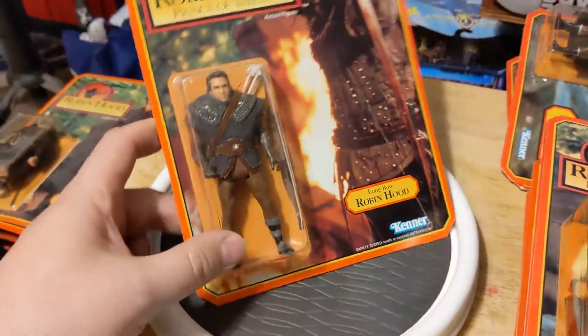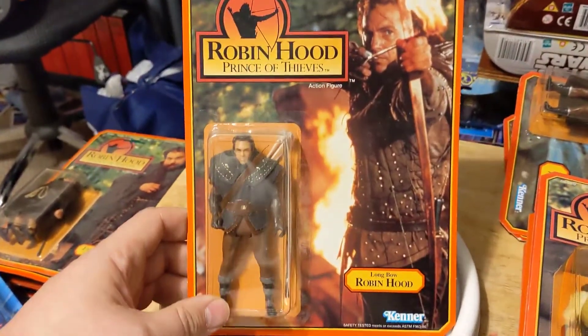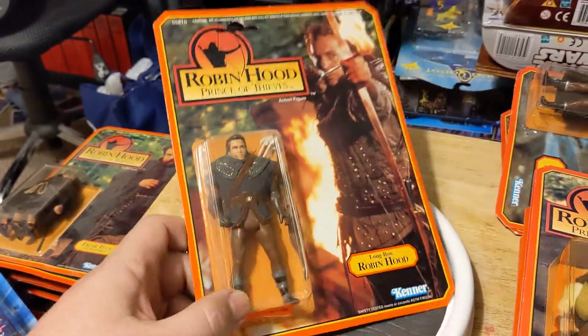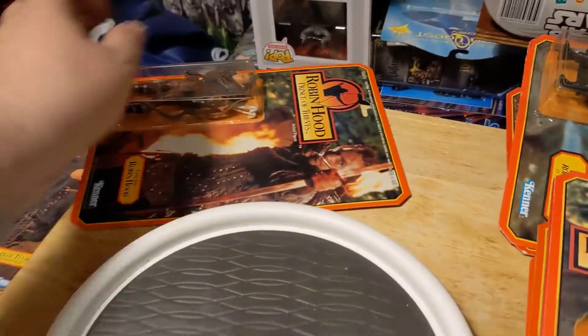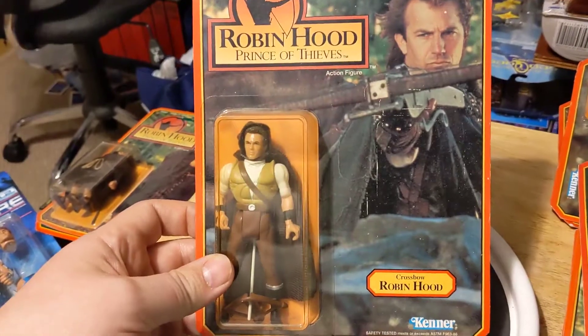So first up we have Longbow Robin Hood. Robin, of course, played by Kevin Costner. And then there was a Crossbow Robin Hood as well.